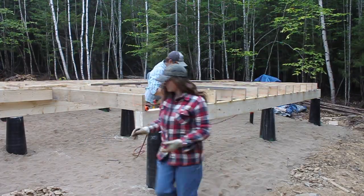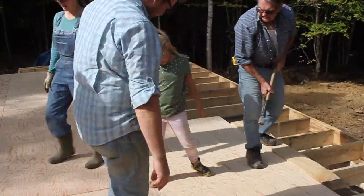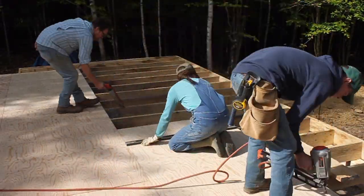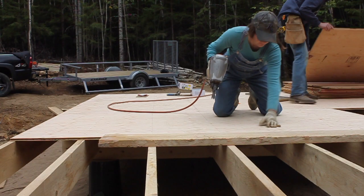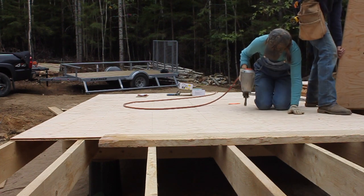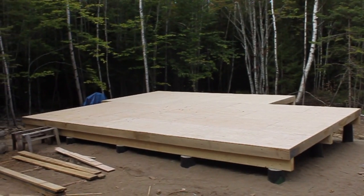After we had the beams on, we went ahead and started building the floor joists, and after we had our floor joists, we then put some plywood down to build our floor. After we had the floor done, it was really exciting for us — we actually had a little dance party down here in the evening with my little sister and it was fun. Everything for the base layer of the house — the beams, floor joists, and plywood — we just had to buy at a regular store.